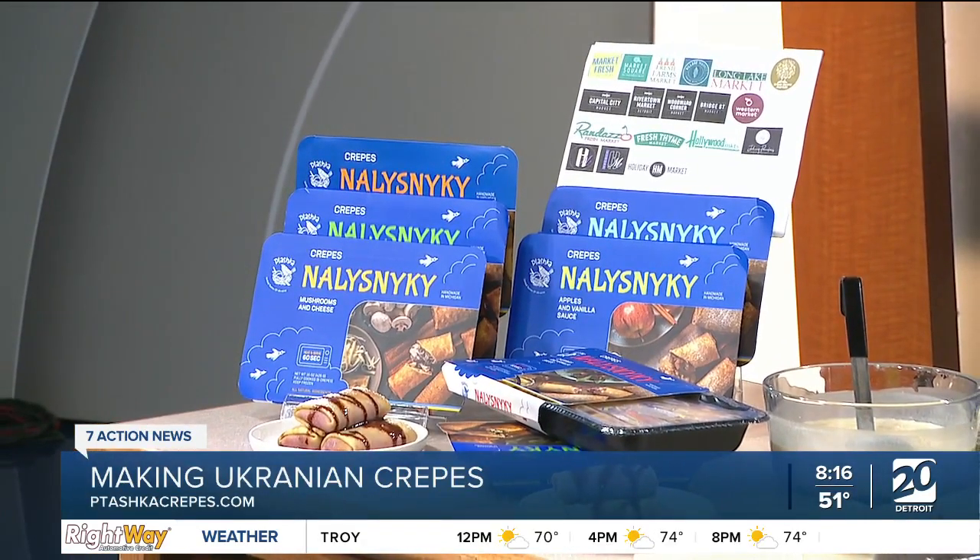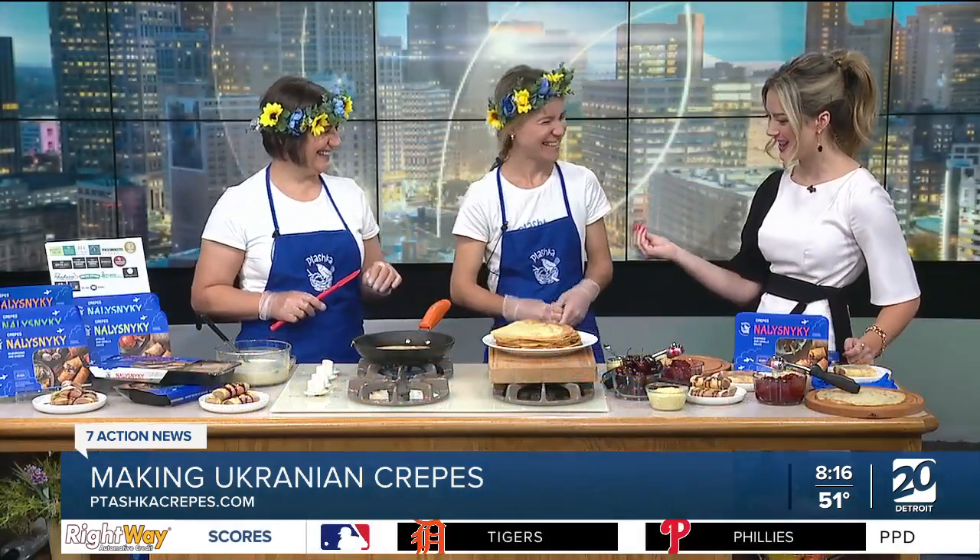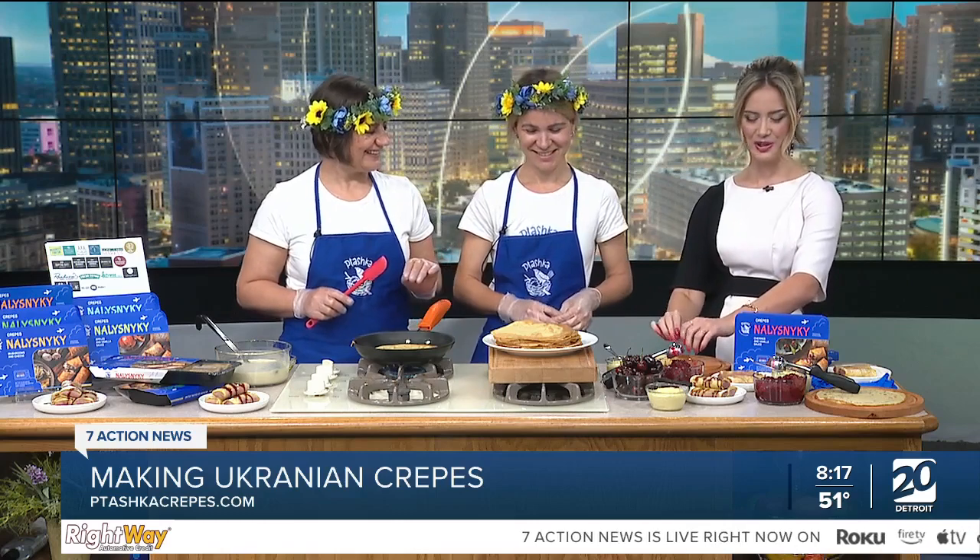Toshka Crepes — and it starts with a P. You told me, you've taught me so much today. The P is silent — just so everyone knows when they're looking up the website. You taught me a very special skill today. I'm putting Ukrainian crepe folder on my resume. Your resume is getting extensive now.